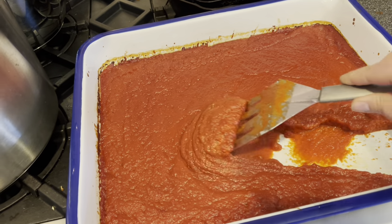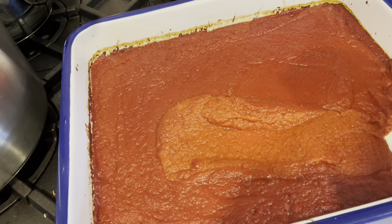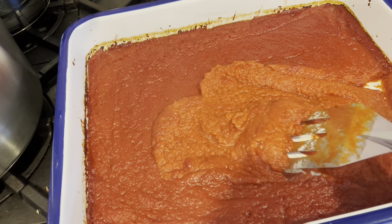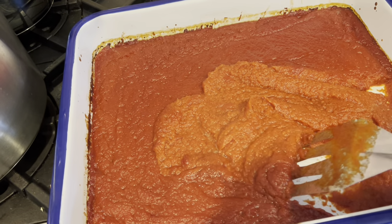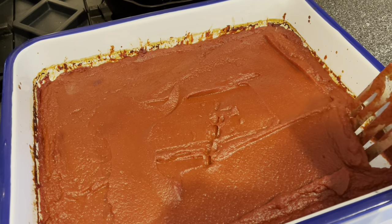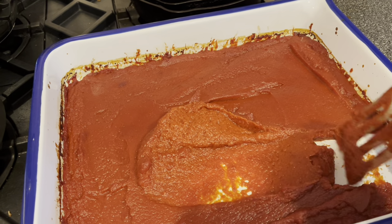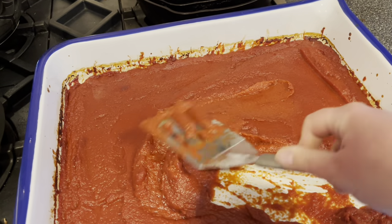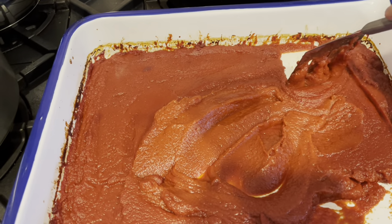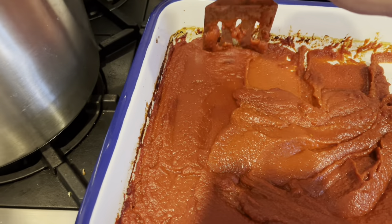Another couple of hours have passed and it's getting thicker and starting to look really great. This takes as long as it takes — it depends on your oven temperature, pan size, and how much liquid was left in your tomatoes. Look at how thick and beautiful that is. How thick you take it is up to you: stop earlier for a thinner ketchup, or keep going for a really thick, luscious ketchup.